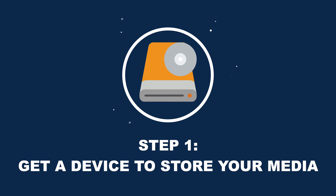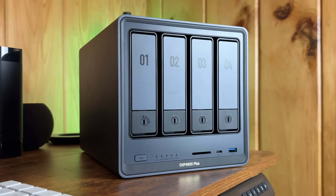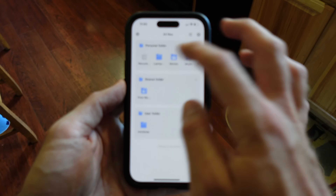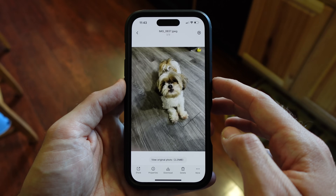Step one is to get a device to store your movies and TV shows. We'll be turning physical disks into digital files, so you'll need a device that can store all your files. The best choice is a NAS — Network Attached Storage. It's a device that connects to your home network and locally stores files like videos, photos, or documents securely on hard drives that you can then access from any device, even remotely.